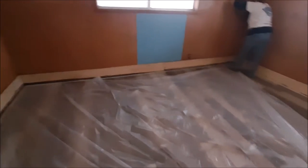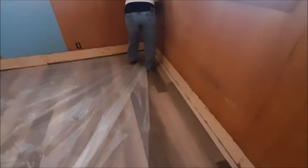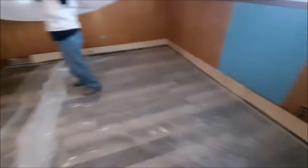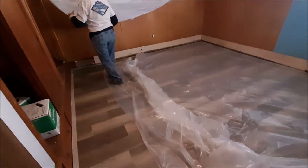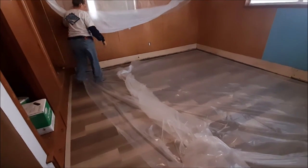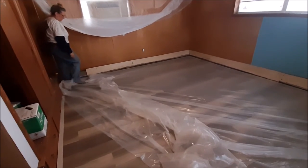Then you tack down one corner so that way you can pull it tight and then you tack the other corner. And if it's too long you can fold it under. Then we got this corner taped. Now she's going to pull it to one corner, to the third corner, which is going to create like a triangle. And then after that you can pull the other section.